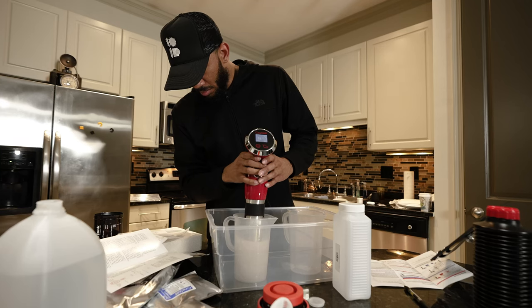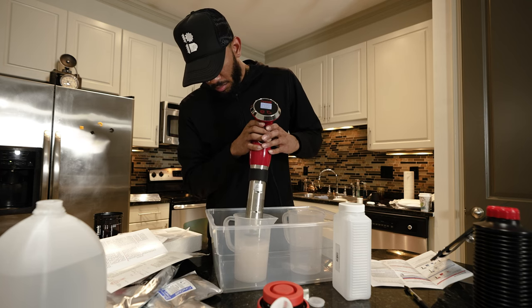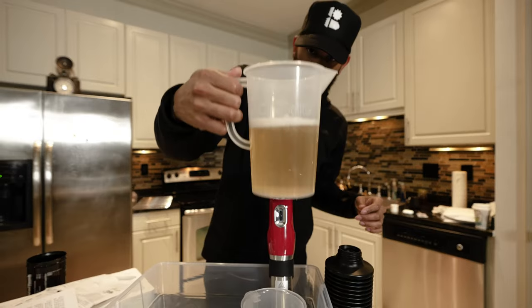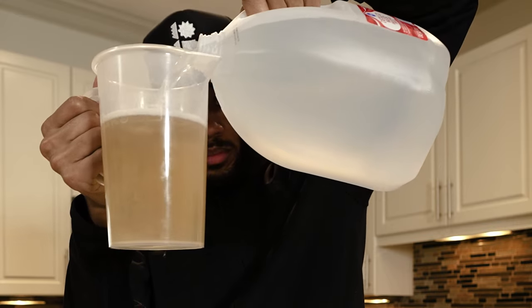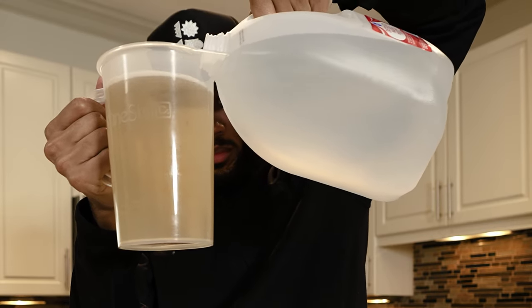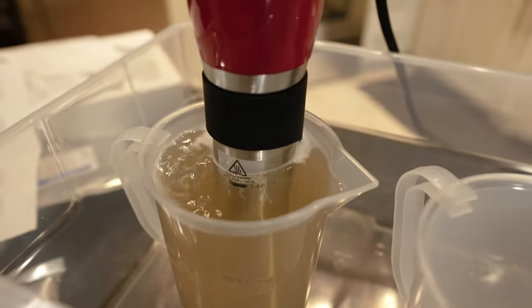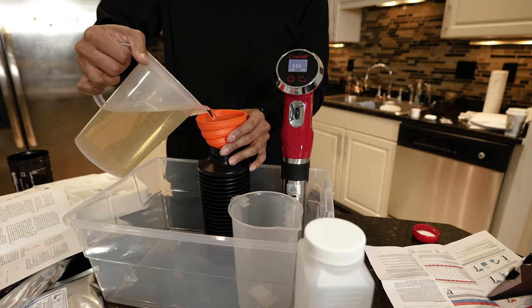You're gonna let it do its thing and let it mix up, because that powder is a little bit harder to dissolve. After doing that for a little bit, it looks like watered-down apple juice. Then you're gonna top it off with just enough solution to make it 1000 milliliters. Now I'm gonna mix that in there and get it all together, then pour it back into the bottle.